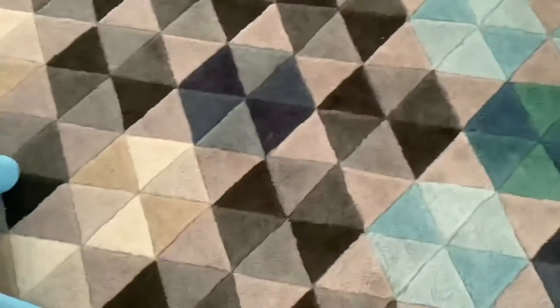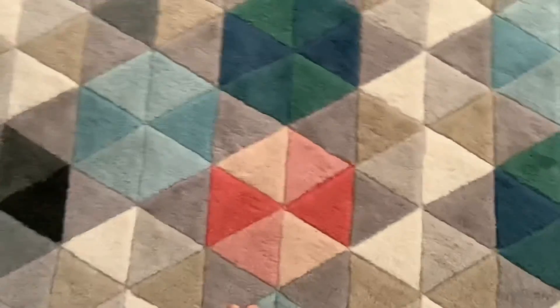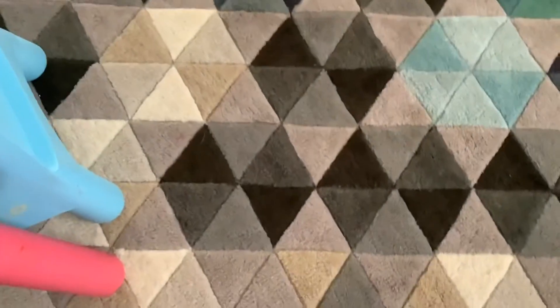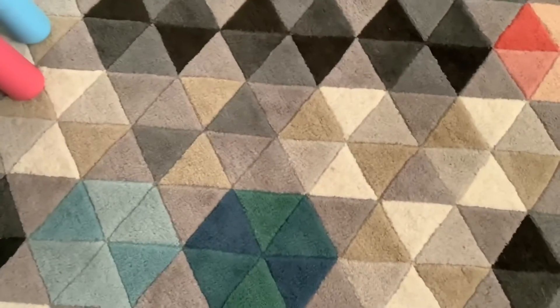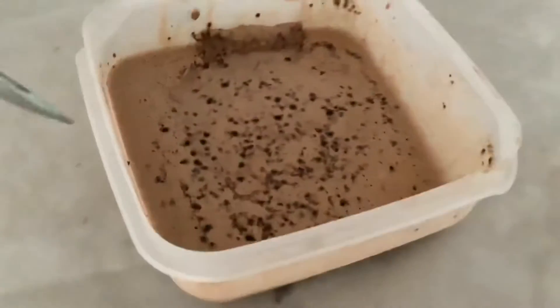If you try this and after 30 minutes it's still not done, you may need a couple more minutes — maybe 10 more minutes. It depends on how much whipping cream you add. For me, 35 minutes was enough. If you add more whipping cream, maybe 40 minutes; if you add less, maybe just 30 minutes.